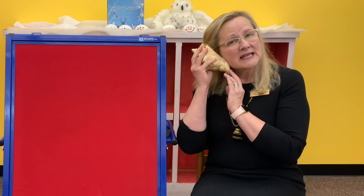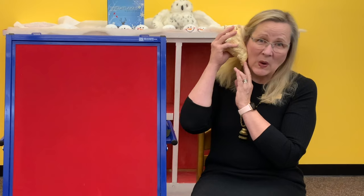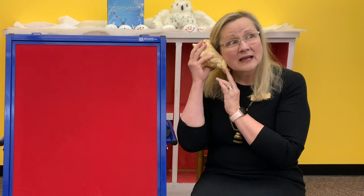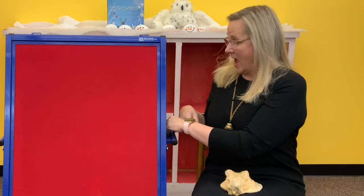Seashell, seashell, sing a song for me. Sing about the ocean, sing about the sea. I'm going to listen and see what the seashell says — oh, it's talking to me. In my ocean there are whales. I've got a whale to put on the flannel board. Oh my goodness, it's a big whale, isn't it?